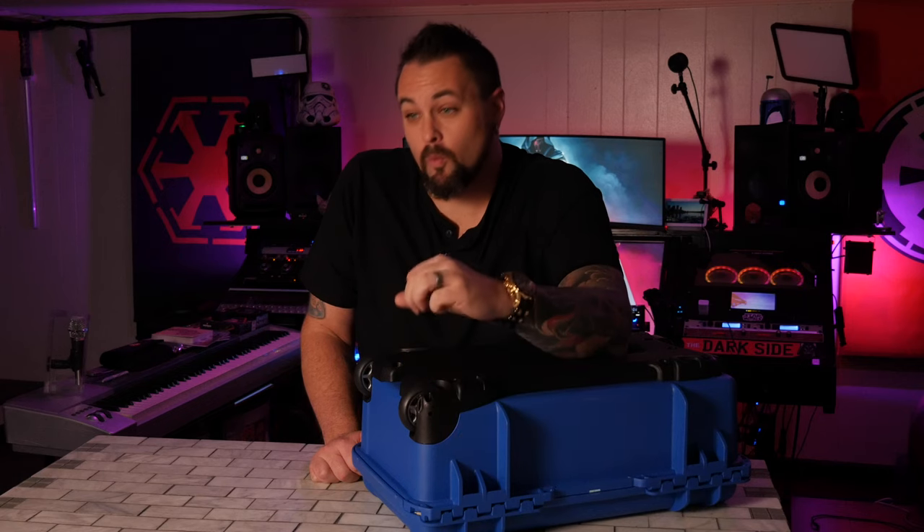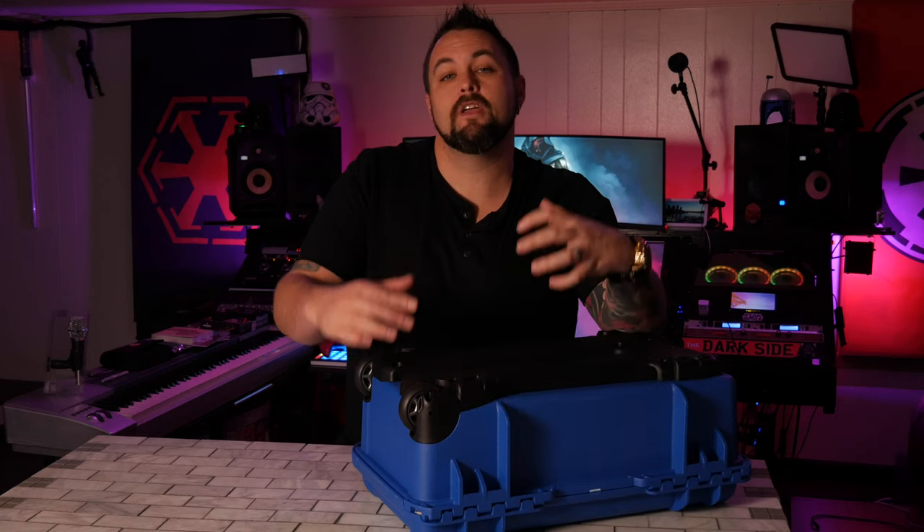Would I turn down these wheels? Absolutely not. If you're pretty much just using this for fly dates and taking it on location with your photography or videography stuff, these wheels are going to be really great and really convenient. A lot of this stuff is preference.